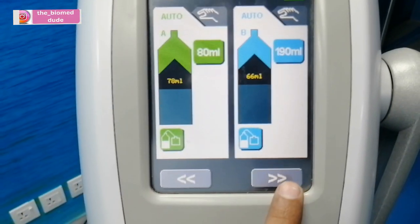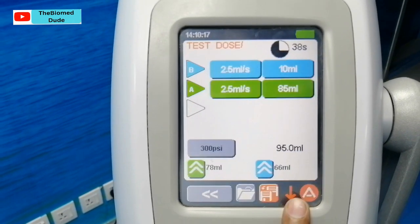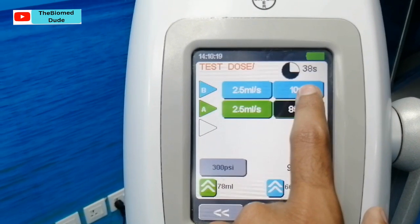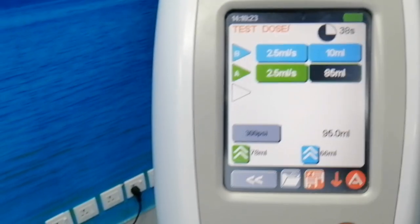The ALT test has passed. Now just press the next switch for the operating procedure. Here it shows 10 ml for the normal line and 85 ml for the contrast. Then press OK.